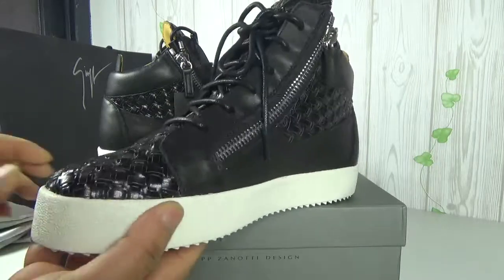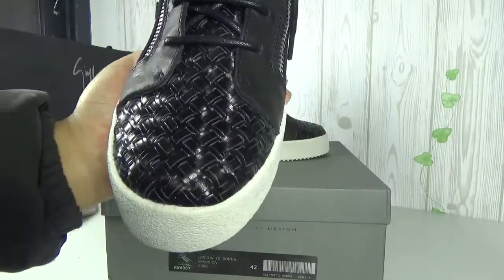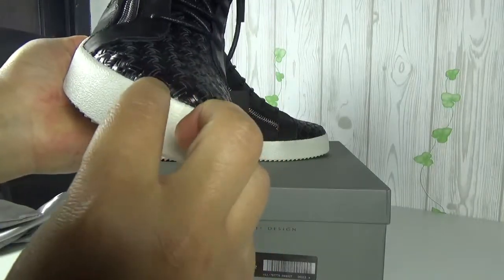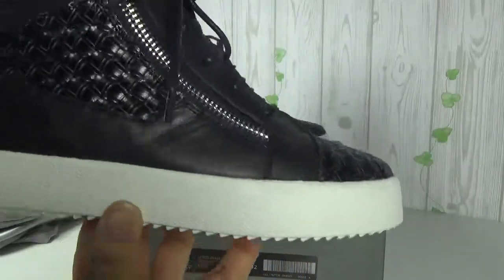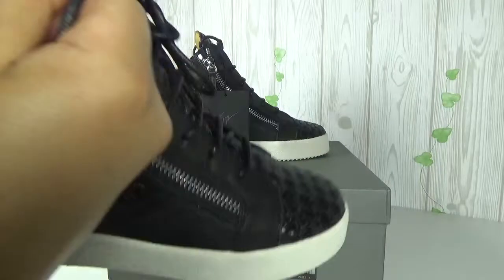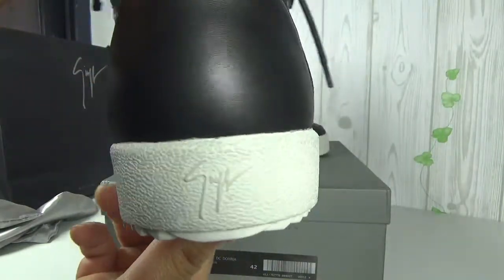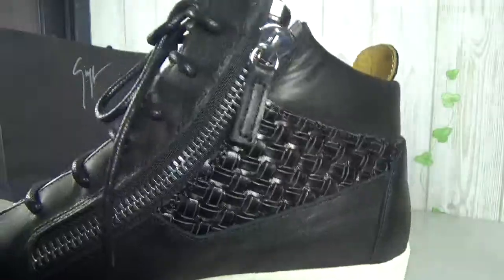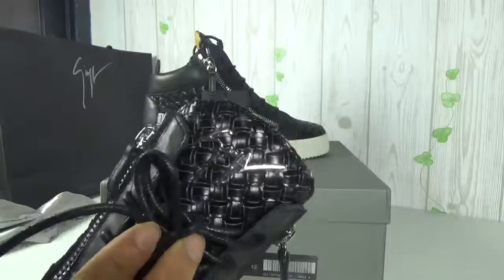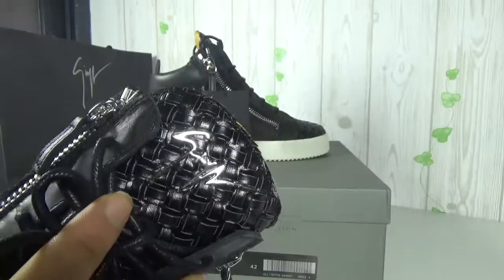Let me show you the shoes. Look around first — it's a genuine leather material. You can see the tongue box and the high sole. Let me show you around. GZ logo. This is a new version design, with a shining logo on the tongue.